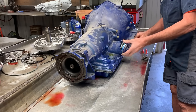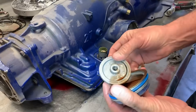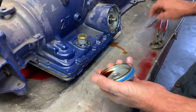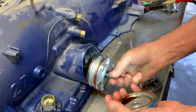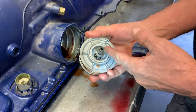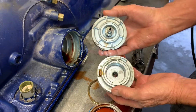We're taking out the overdrive servo cover and piston. This piston here is what applies the overdrive band. Now, this has already got a shift kit in it of some sort — it's already got a Corvette servo in it. This here is the smaller servo compared to your standard servo.